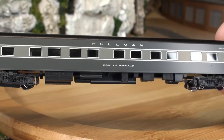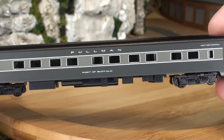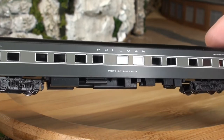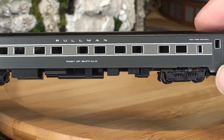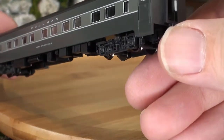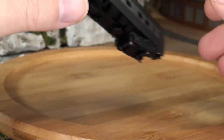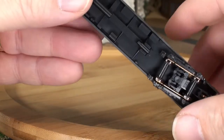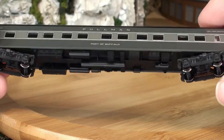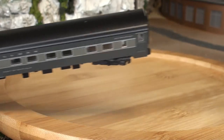This is one of the twelve bedroom sleepers — Port of Buffalo. You can kind of see inside there are a lot of little tiny rooms if you look closely, though it's kind of hard to really see in this video. The back door is open and this door is not. A lot of details on the bottom as well. This car also can be lighted. Not a lot of roof detail — not a bad car.